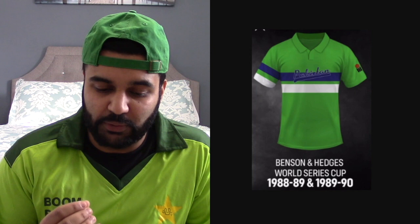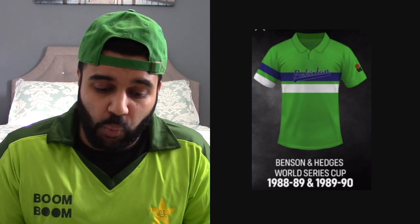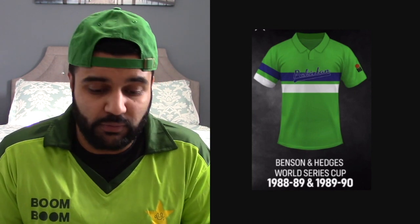This jersey is very elegant. Could you imagine if 'Pakistan' was written in white how beautiful that would look instead of blue? There's not a lot going on but it looks good. They went with a light green shade, and light green is the color I love seeing on a Pakistan jersey. I'll give this a 6 out of 10 — it would be an 8 out of 10 if there was yellow or dark green instead of blue.